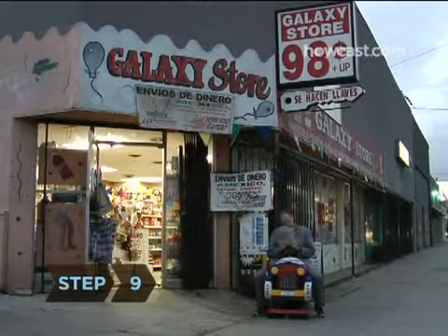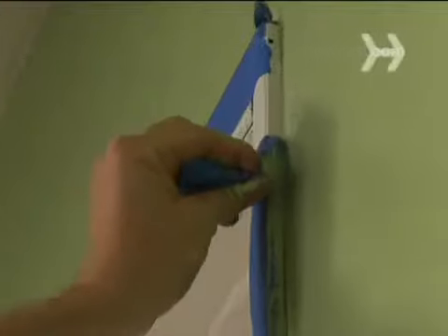Step 9. Once the second coat is dry, in about an hour, carefully remove the painter's tape.